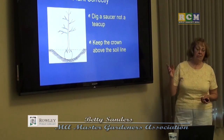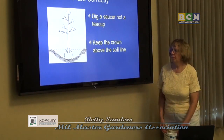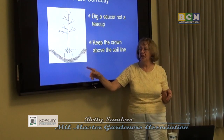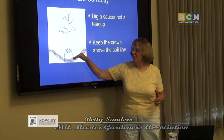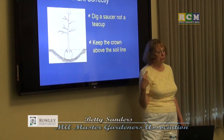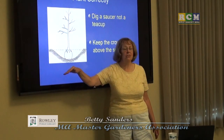After preparing the soil, plant correctly. This is the biggest problem for homeowners. The old method was to dig a teacup — straight sides, flat bottom — put the tree in, fill it with good soil, and expect it to grow. But when roots start out in good soil and hit not-so-good soil at the edge, they wrap themselves around. If you dig a wide, sloped hole, by the time roots reach the edge the soil is a mixture of both, and the roots will go into it.